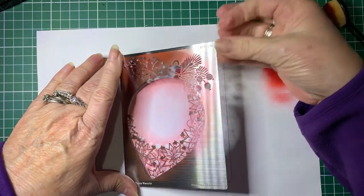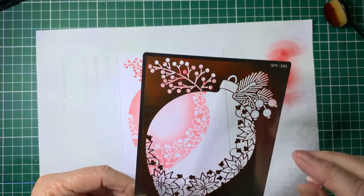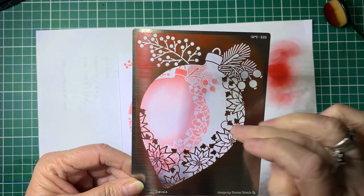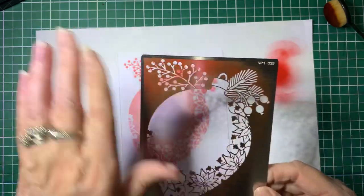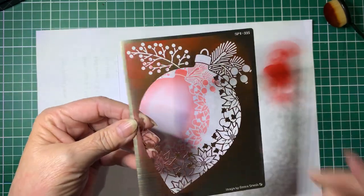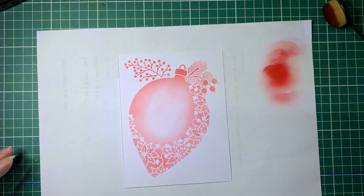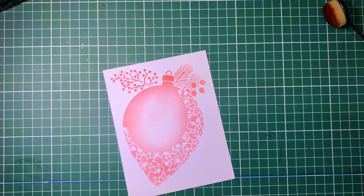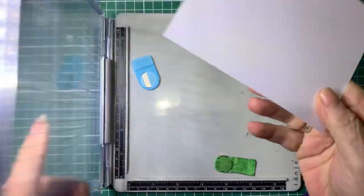We lift the stencil off the card and there it is. Now when you're cleaning these off, just try and run them under water. Again, don't rub them with anything or you'll catch on the little fine bits and bend them. Just do it with water - that's the best way - and then pat them dry. Don't rub them or you can damage them.